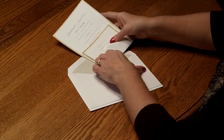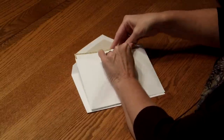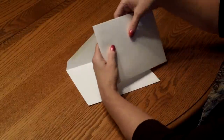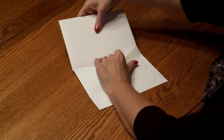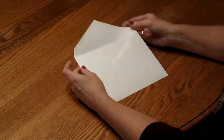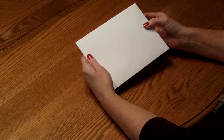Pick up the entire ensemble and insert it into the inner envelope so the front of the invitation is facing the back of the envelope. Close the flap, turn it around, and then insert that into the outer envelope so the front of the inner envelope is facing the back of the outer envelope. Close your flap, seal it, and we're ready for mailing.